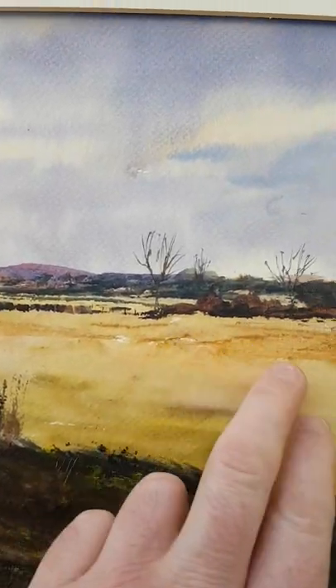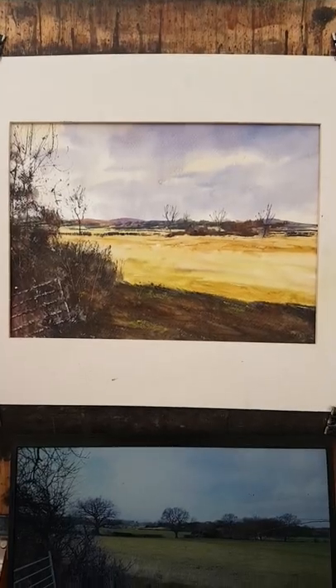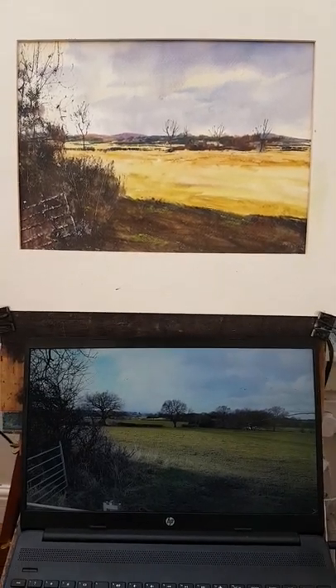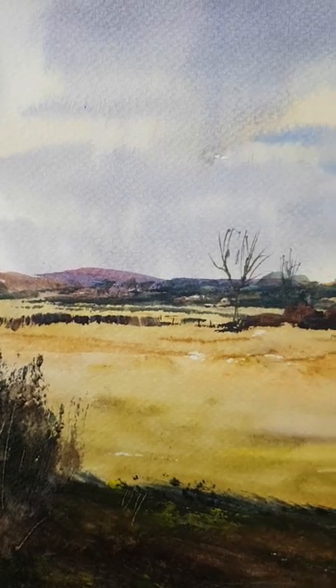I would have preferred just a bit more variation in the field here. But I took a series of photographs of this one, so this will be like a step-by-step photo guide on my Patreon page, and then it will subsequently end up in my next book.